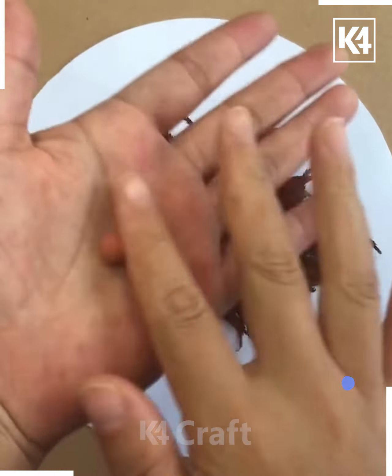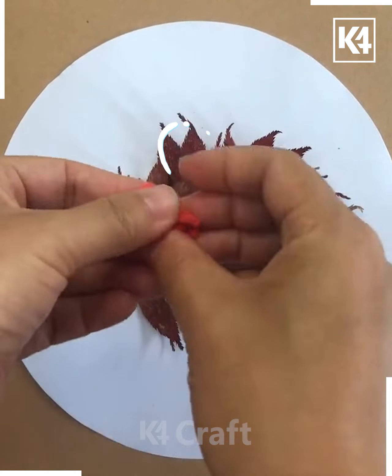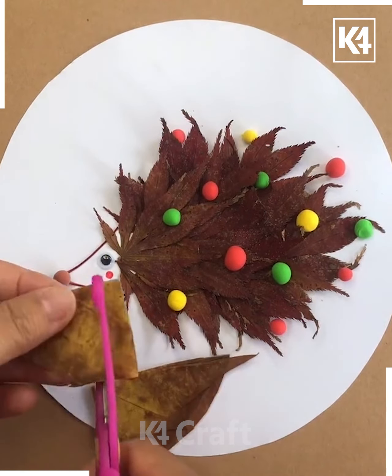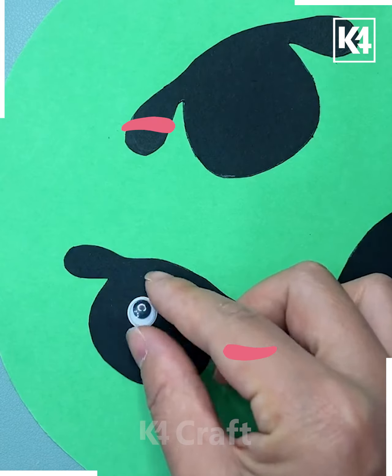Dark brown leaves are being spread over the white paper, and then a red color clay is being used. Here is a porcupine that has been made. Some green color leaves are cut and pasted over the white paper.